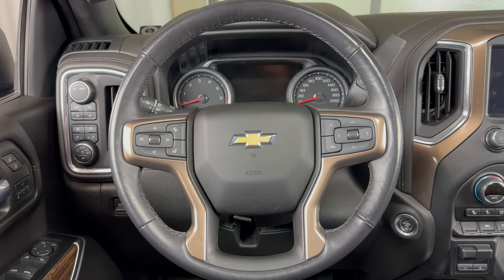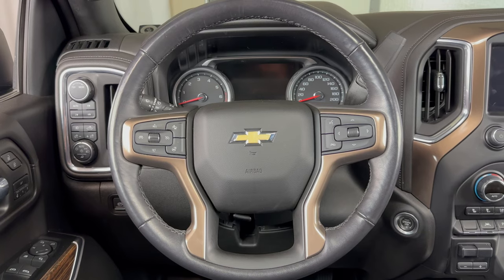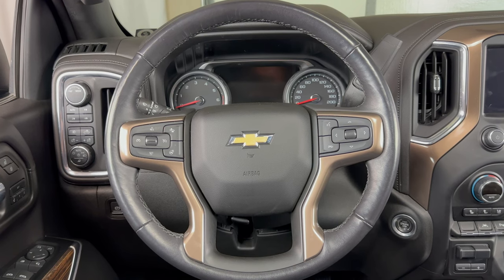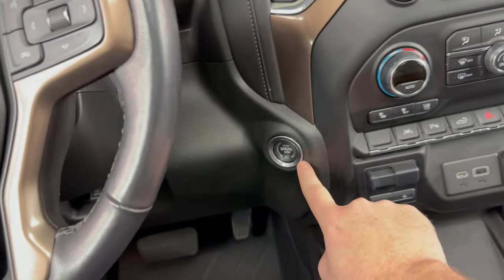What's up everyone, welcome to the video. Today we're going to take a look at how to get a Chevy Silverado started if the key fob dies. I'm going to be demonstrating on a Silverado, but it will also work on the GMC Sierra, and this is only going to apply to trucks that have a push button start ignition.